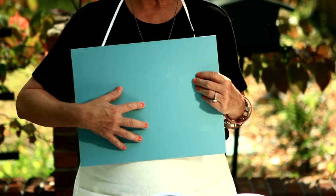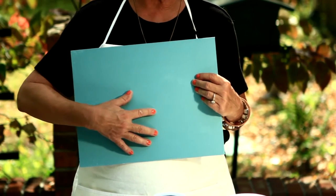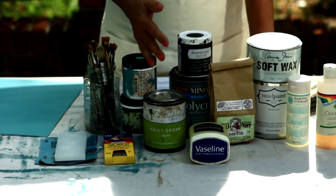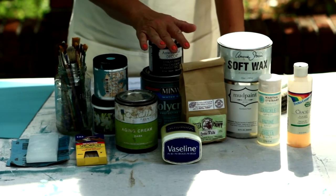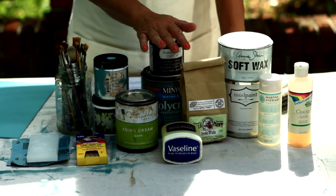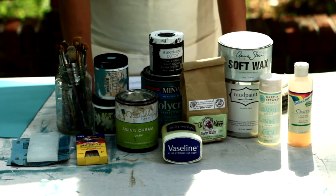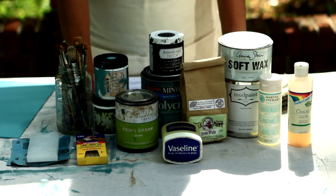I'm going to demonstrate on a practice board. As you can see, I've already painted the bottom color. Now you can use latex paint, chalk paint, mud paint, or milk paint for this technique. Just make sure the sheen is flat or matte — it won't work if you use satin, eggshell, semi-gloss, or gloss. Also, this technique works best if the bottom coat is darker than the top.